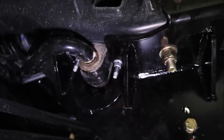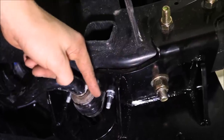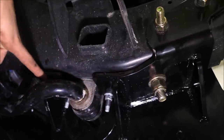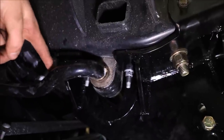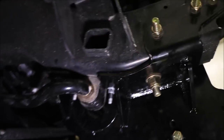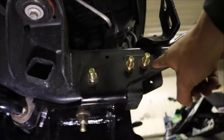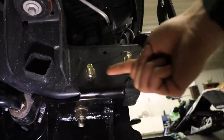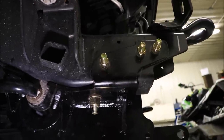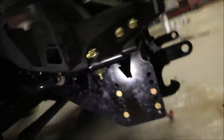With the sway bar, we had to undo the sway bar link because the mount piece has to fit in between there and we can't do that unless we pull it down. You also have to take off the whole bumper because to get the old pieces out and put the new ones in, you have to reach inside the frame to get a wrench in there to hold the bolts. The bumper definitely has to come off.